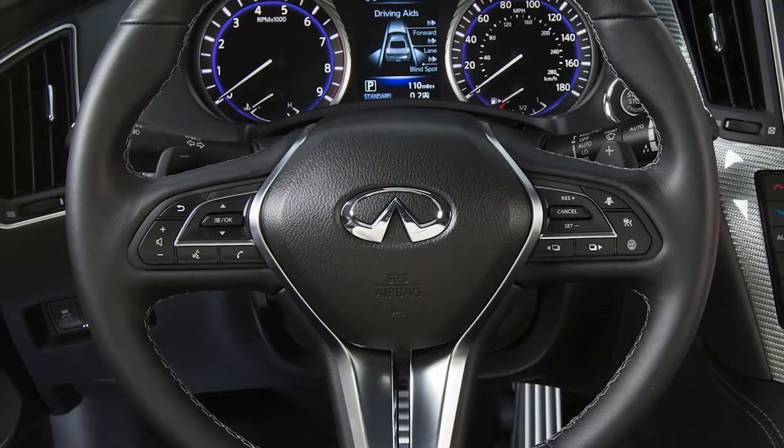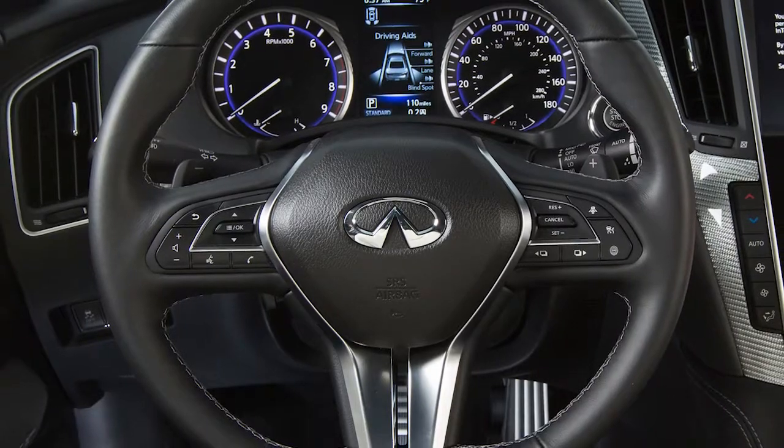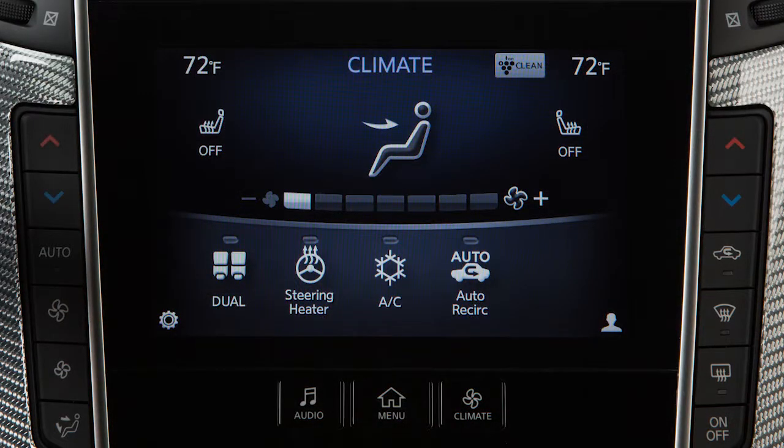If the surface temperature of the steering wheel exceeds the temperature at which the system was designed to operate, the feature will turn off.